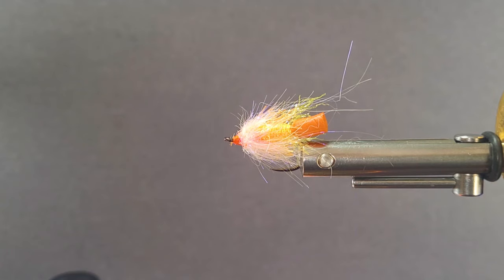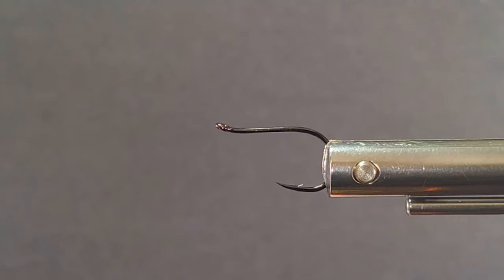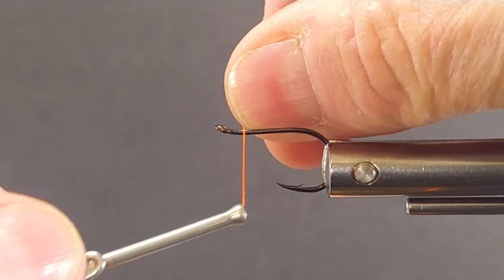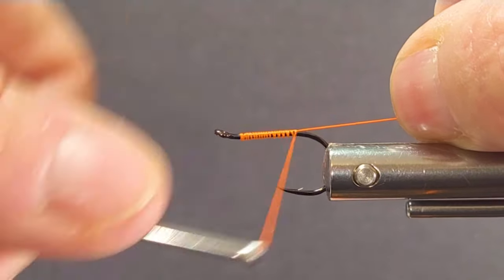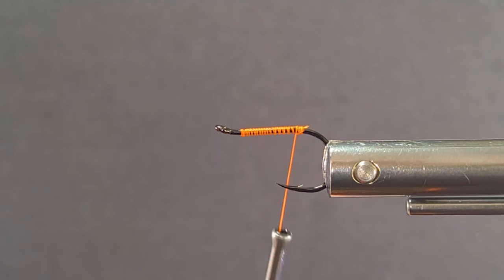So we'll get our hook in the vise and tie one of these up. Many times when you want to match the hatch, that doesn't apply here — this fly is all about unmatching the hatch, creating a strike trigger if you will. Get fish curious and roll up on it. This is a very productive fly — boobies and blobs have been used over in England for a long time and have found new favor here in Canada just recently too. So it's a little variation of the fab.